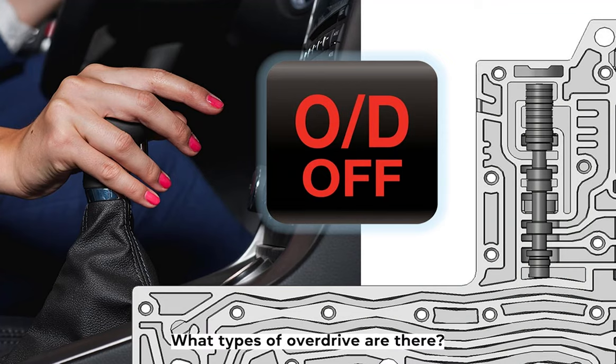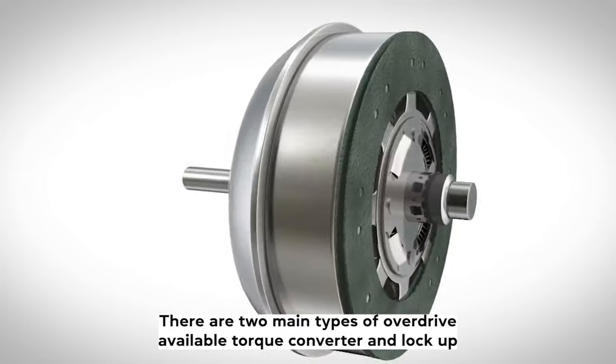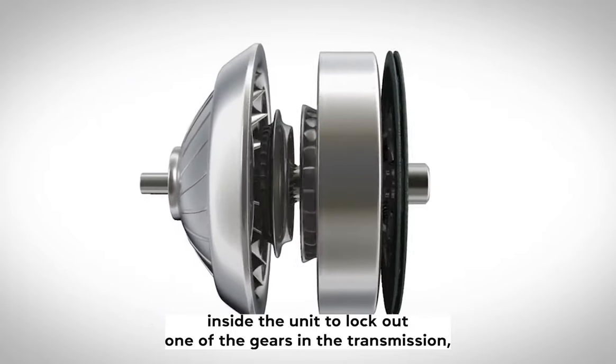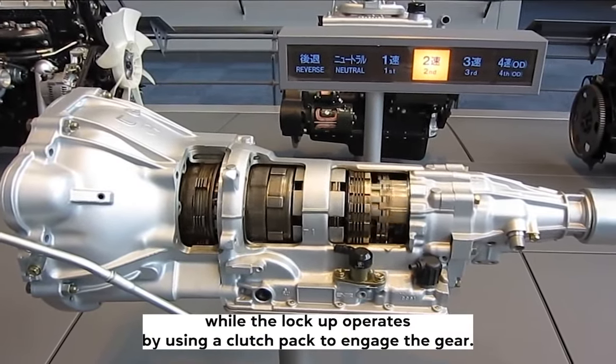What types of overdrive are there? There are two main types of overdrive available: torque converter and lockup. A torque converter operates by using a clutch pack inside the unit to lock out one of the gears in the transmission, while a lockup operates by using a clutch pack to engage the gear.